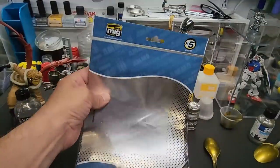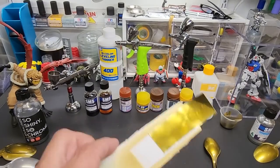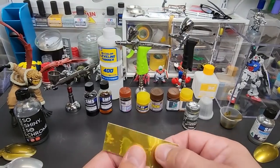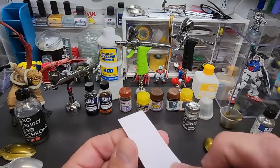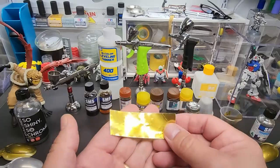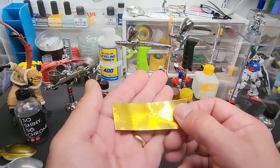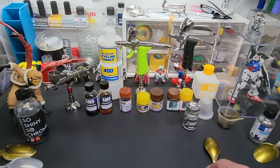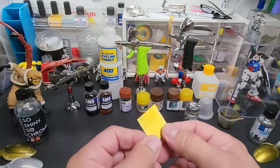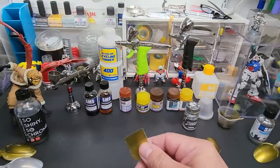I also took aluminum sheets from Ammo by Mig, cut out a piece, taped it, and sprayed the mixture on it. It's a peel-and-stick sheet, so you can pre-mix the paint, put it in a jar, spray it on these sheets, then cut them out and stick little pieces wherever you want to put a gold chrome accent. That gives you a nice gold chrome look — it'll work on that too.